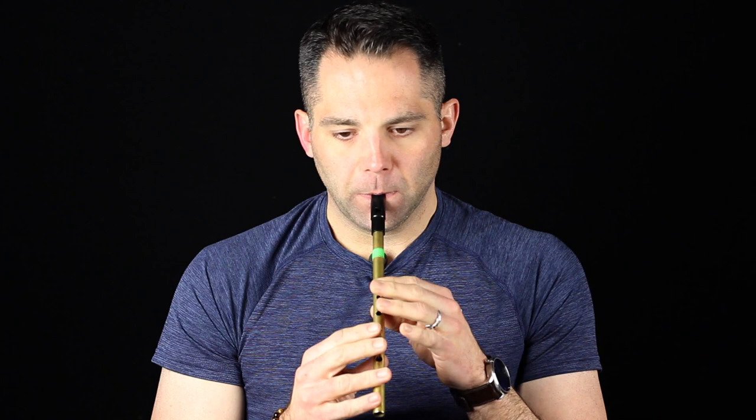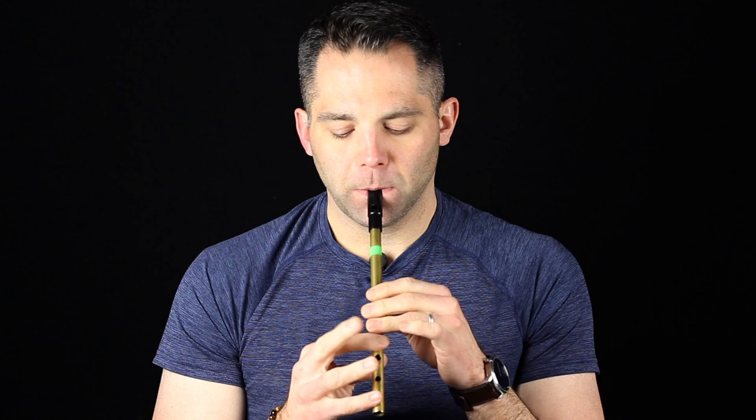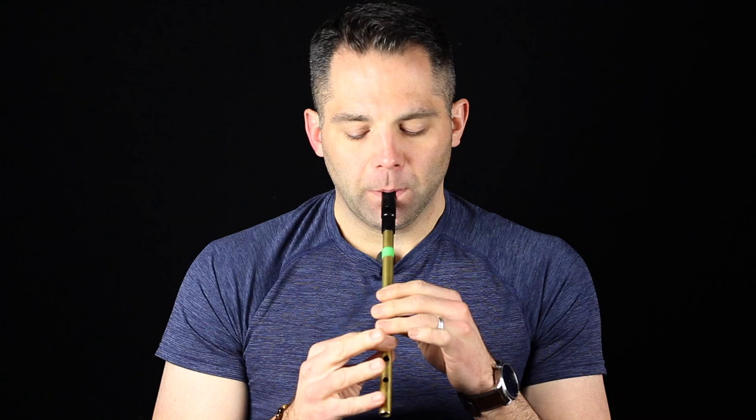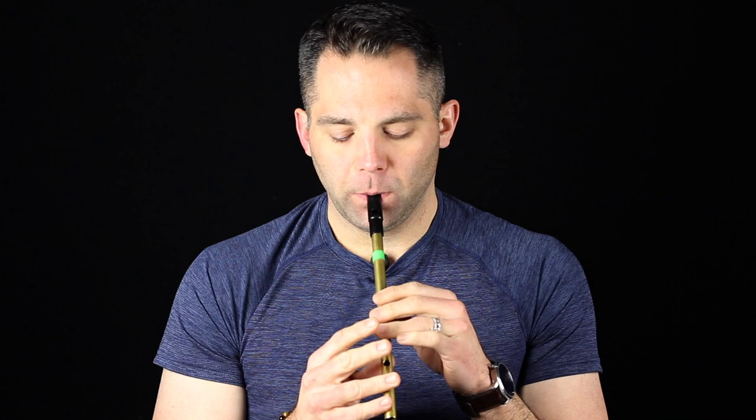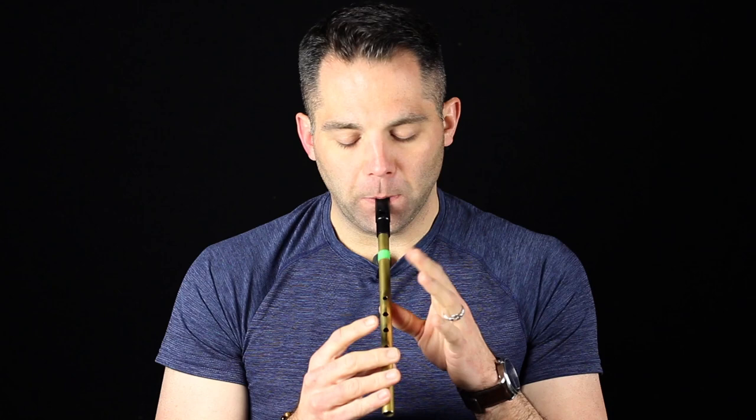Now the next thing you can do is start working in some of the grace notes and some of the ornaments. The first one, the easiest one, would be just a simple cut. So, more slowly. On the first half, you probably noticed I'm using this finger — it doesn't really matter what you do, but I would say probably be consistent. That's just how I learned it and how I always do it. And then after that, you're going to switch to the top finger here. You're still getting that same lift to it, still using the various ornaments and things like that, but your goal is not to throw off the overall sound.